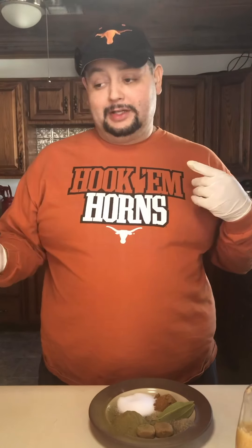All right guys, it is chicken pozole time. This video is going out to my baby sister — she's always telling me she wants to have chicken pozole because the pork pozole is not her favorite. So here we go.